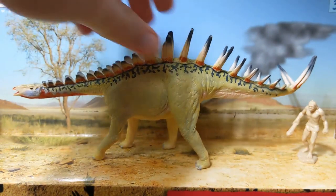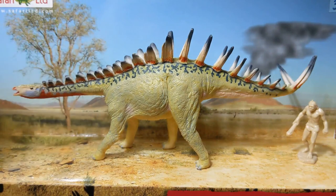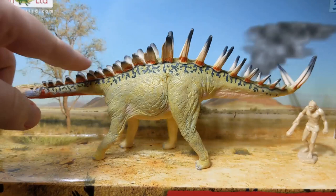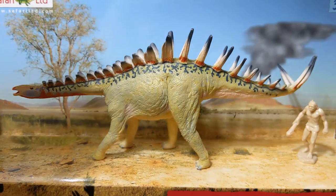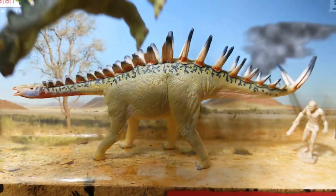There's even speculation that the long necks in Dacentrurines served a purpose in this defense strategy — while crouched and swinging that tail, the long neck would allow them to turn around and actually look at what they're swinging at, as opposed to the short necks of some other stegosaurs.